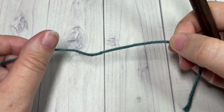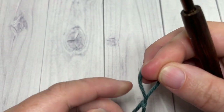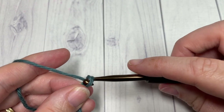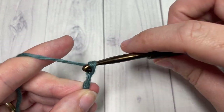We're going to be working in two different colors, so I have my color A here. We're going to start by making a slipknot and then working a foundation chain. Your foundation chain will need to be a multiple of three. Today I'm going to begin by chaining 24.